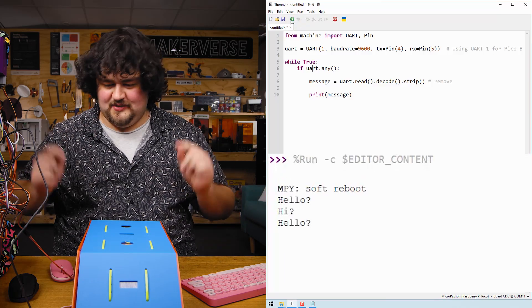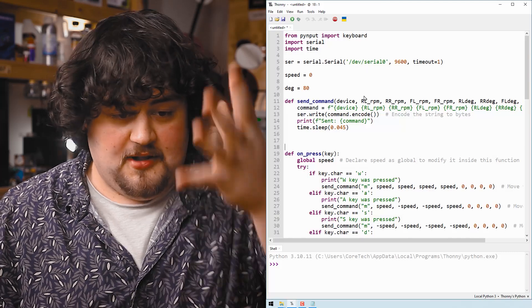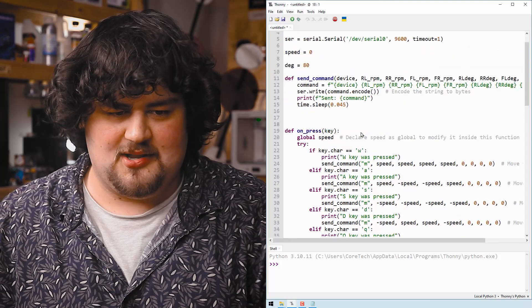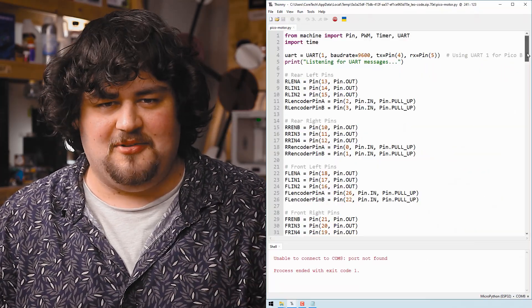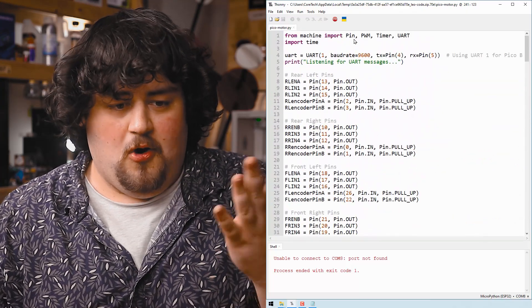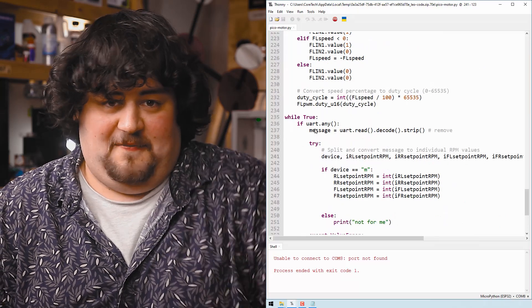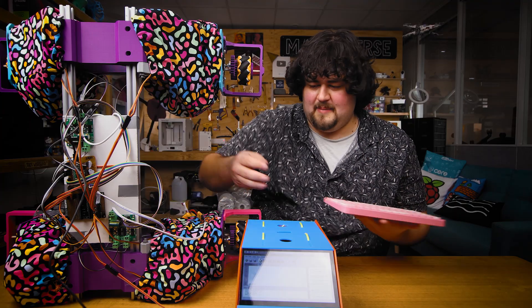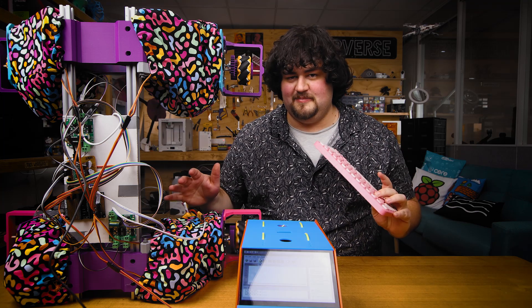Running that code on both boards, you can see that our UART messages are being sent through just this wire here, which is really cool. Looking at the full code for the Pi, it has the same elements: import the library, set up the UART peripheral, and if the W key is pressed, call the send command, which uses dot write to send UART messages with RPMs and speeds for the motors. On the Pico side, we import the library, set up UART, and in the main loop, if there's a UART message, we check it and set the motor speeds based on that. The Pi 4 detects keyboard inputs, sends a command via UART to the Pico, the Pico reads that and sets the motors accordingly — both boards working together as one system.